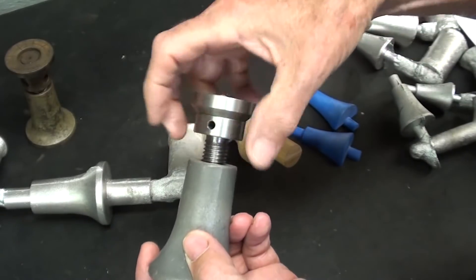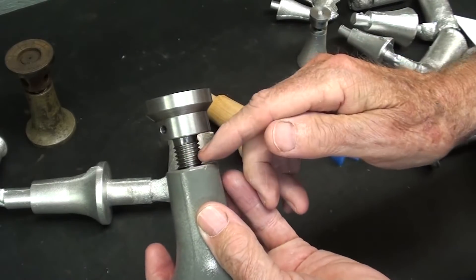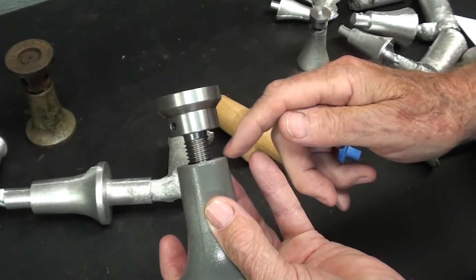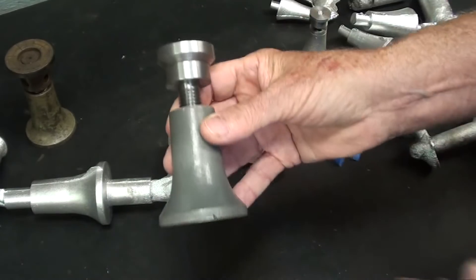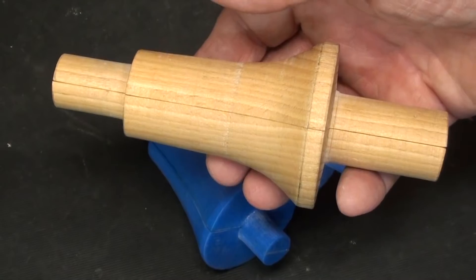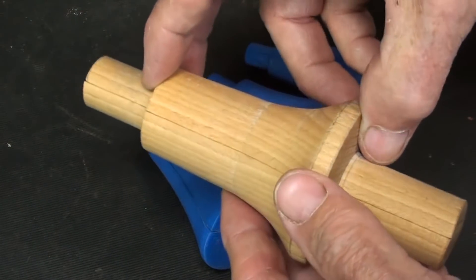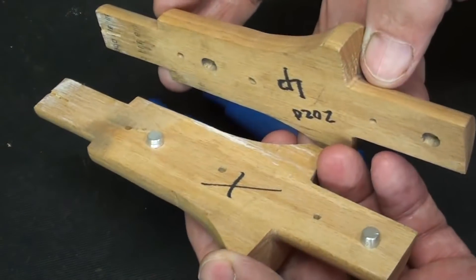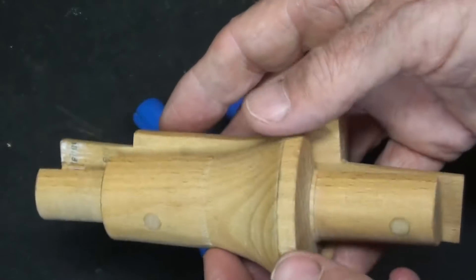I also had quite a few people in the comments say why don't you use a steel threaded insert instead of threading the aluminum, and that will be included in this video. Here are the titles to those two videos if you're interested. I have mentioned many times how difficult it is to make split patterns and just how much time is involved — there's some pleasure in it, but it's very time-consuming.